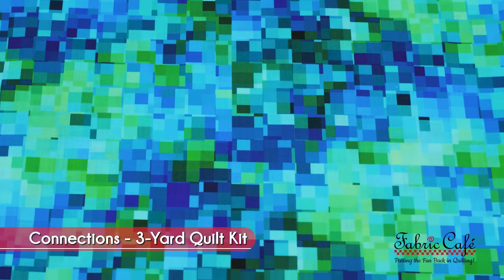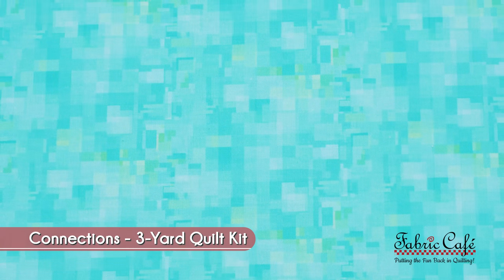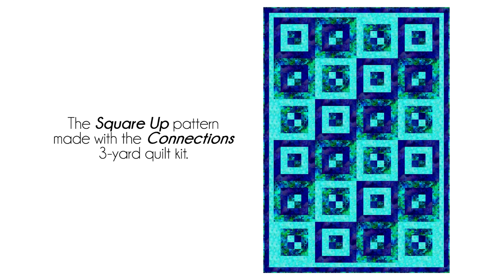Let me tell you about the great fabric we used to make the Square Up sample here. Our focus fabric is the green and blue, and that green and blue falls in every square. Our number two is this light jade green, and our number three is this gorgeous kind of a royal blue. Don't forget, all of our kits are available on fabriccafe.com and they're also in the description below.